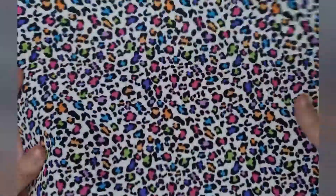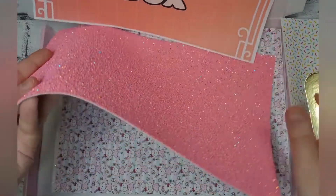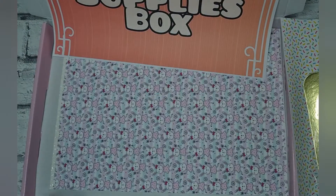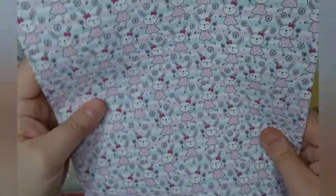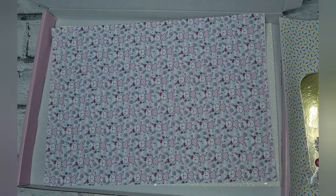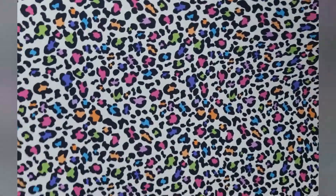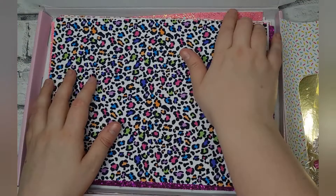It's just different materials mixed together — you've got leatherettes, you've got canvases, you've got chunky glitters. So this is a canvas in the rainbow leopard print, you've got this chunky pink sparkly glitter, we've got this really cute bunny fabric, and a nice white chunky glitter. So you get six pieces of material in total.